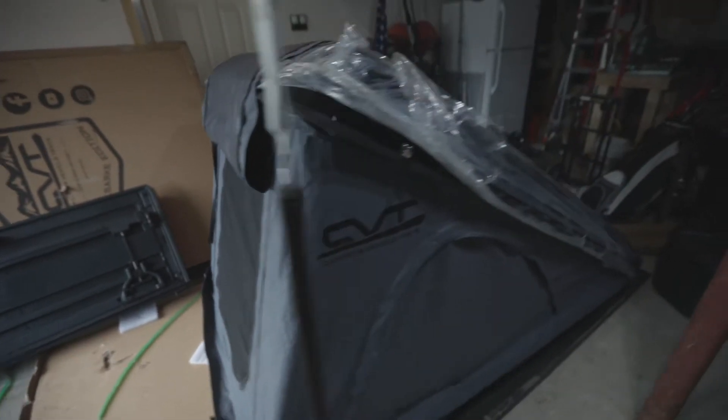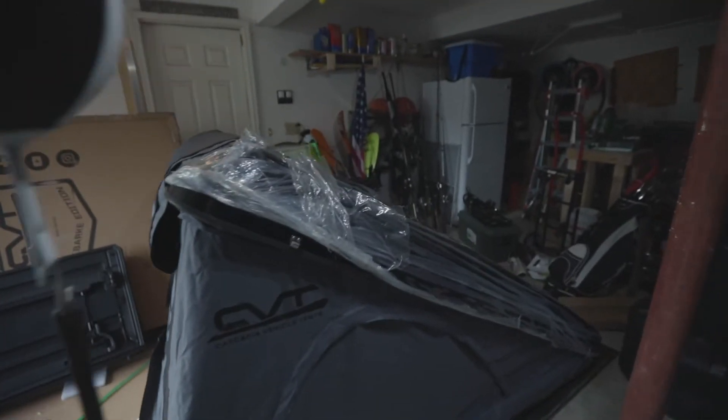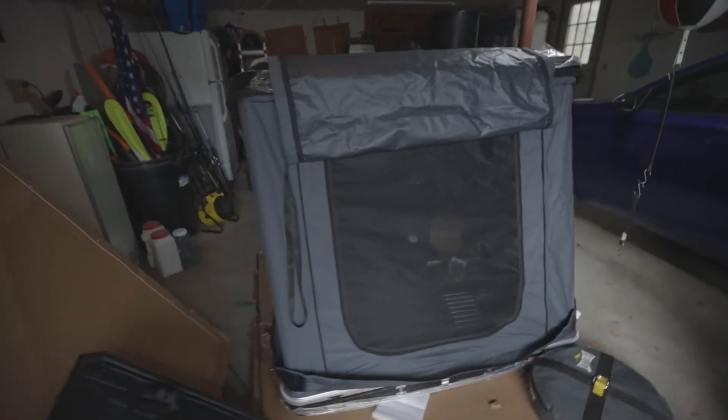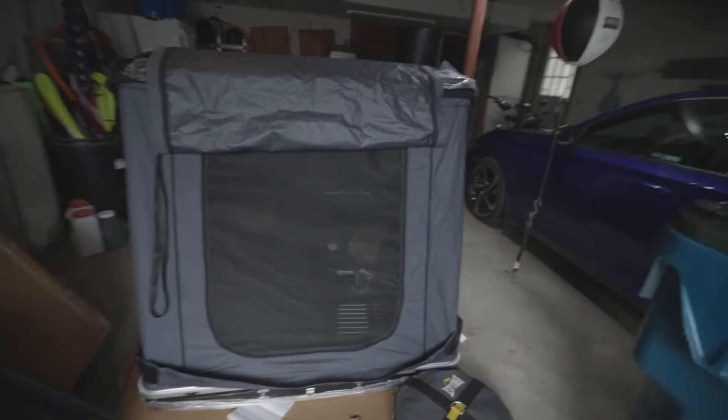Right now it is in my garage, it is taking up a ton of space and it has got to go on my truck. It's gonna be a pretty big job — it was a lot bigger and heavier than I thought, but the build quality seems really really amazing. So we've got the CVT Mount Baker.